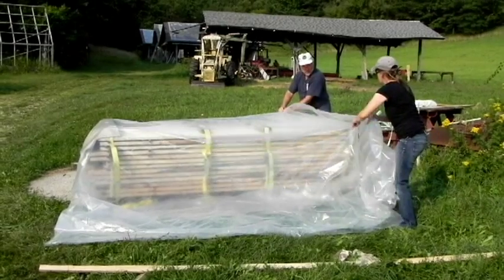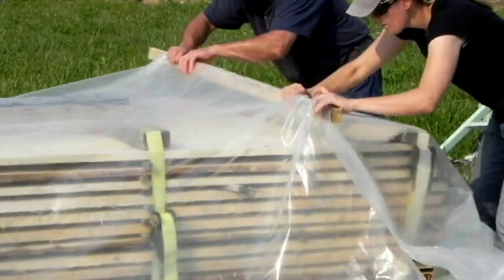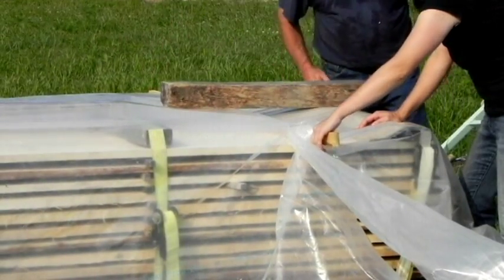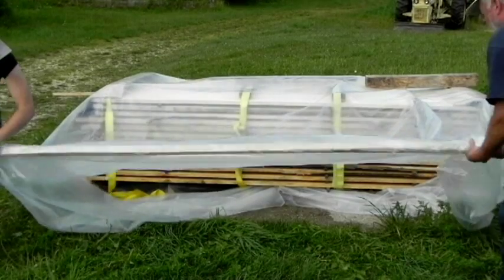We wrap the plastic tarp around and make a very simple joint by just rolling the two ends of the tarp onto a stick. Here we use a weight to hold it in place. This is airtight, watertight, sheds the water — it's a perfect joint that makes the plastic reusable many times.